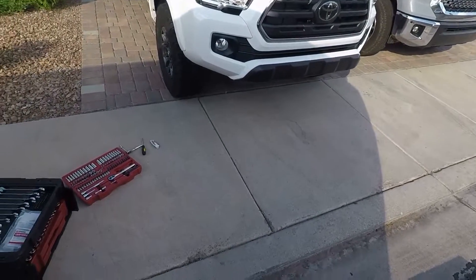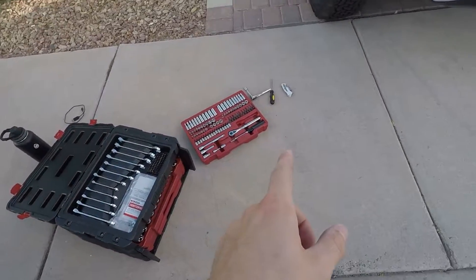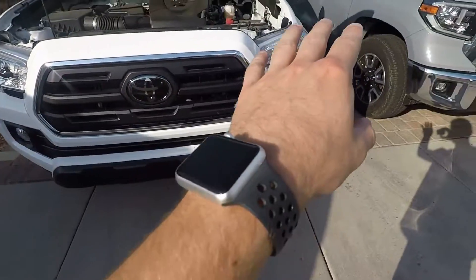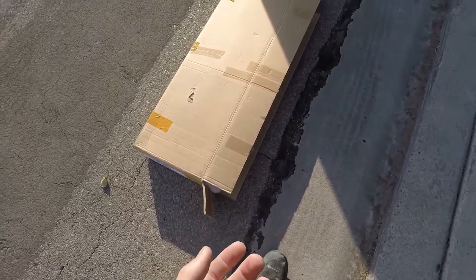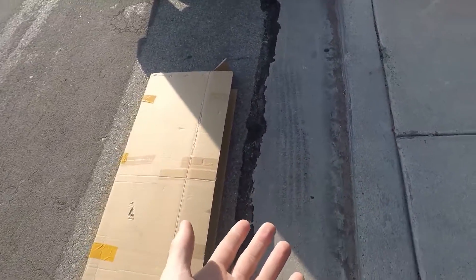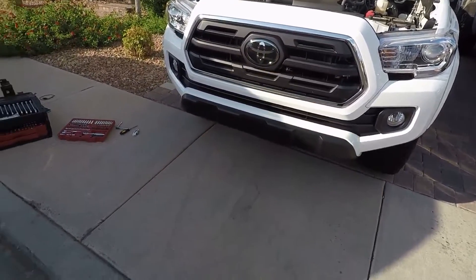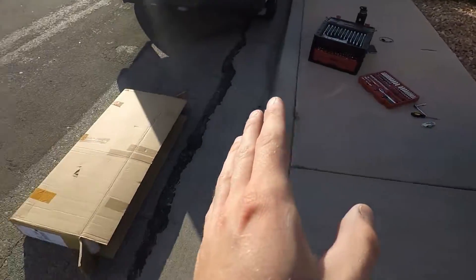Hey guys, welcome back to the channel, welcome back to the vlog. We're doing something a little different today with the Tacoma — we're changing out this factory grille. I hate the chrome; this is the last piece of chrome left besides the headlights and fog lights. I've only seen a couple of these on a 2018 so far, not on the streets just yet, but this is gonna be really cool.